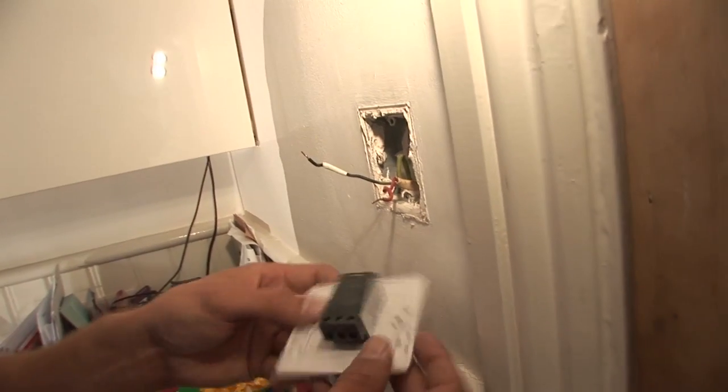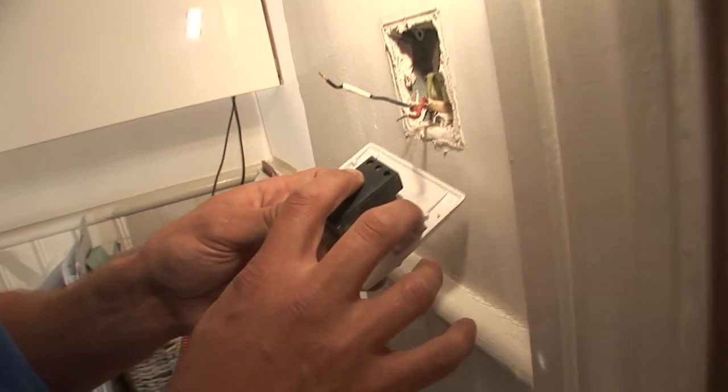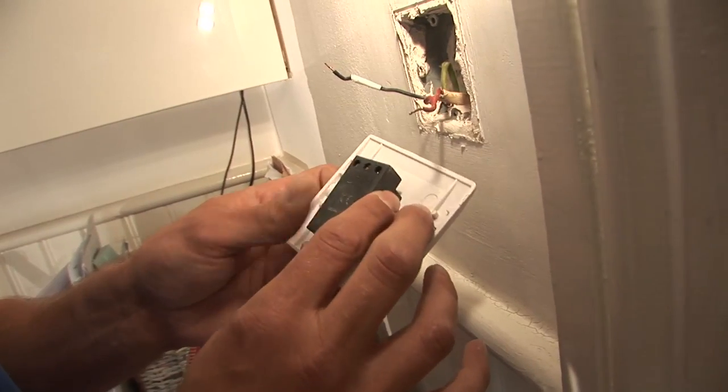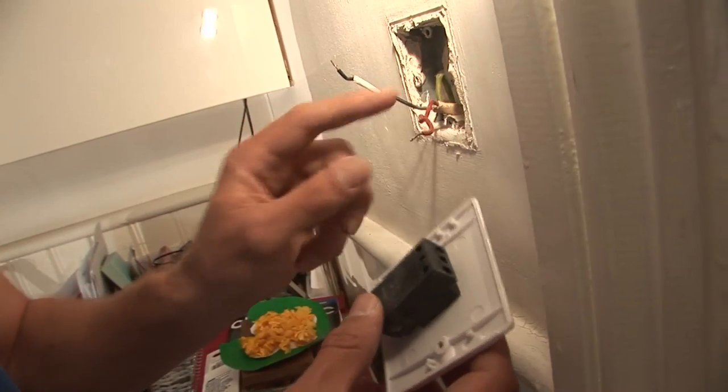We've got the dimmer switch with the three points on it. We've got the C, which is the common, and the L1, which is the live switched — this being the switch wire, this being the common. The common is the one that's permanently live all the time.